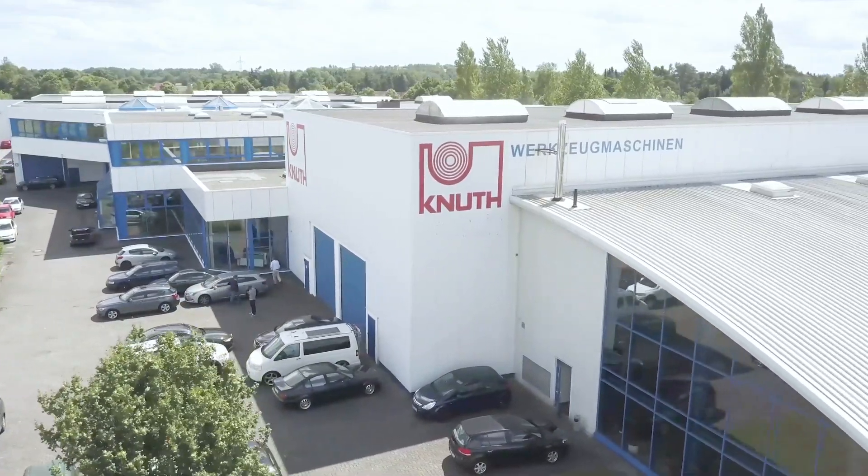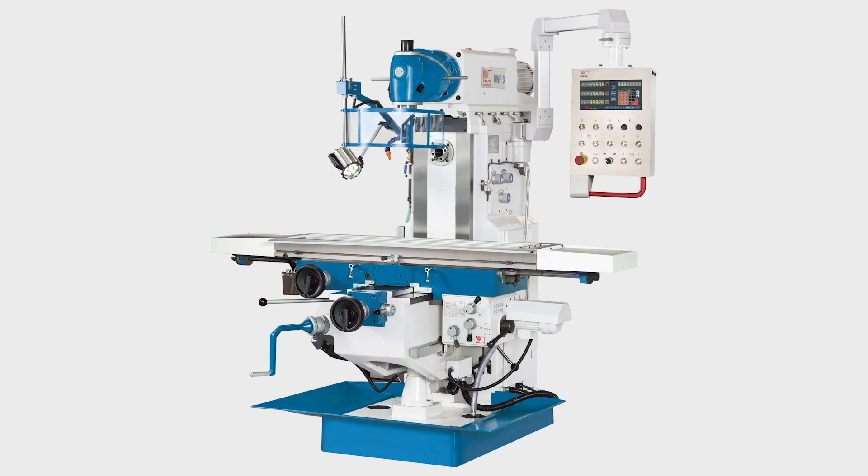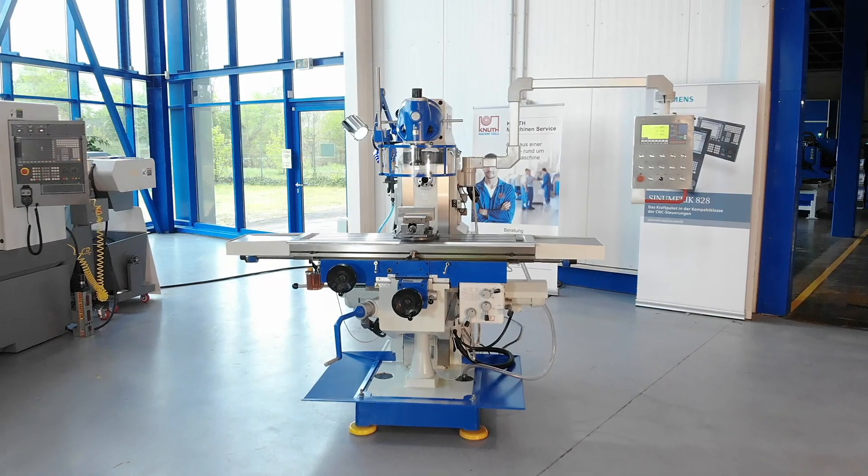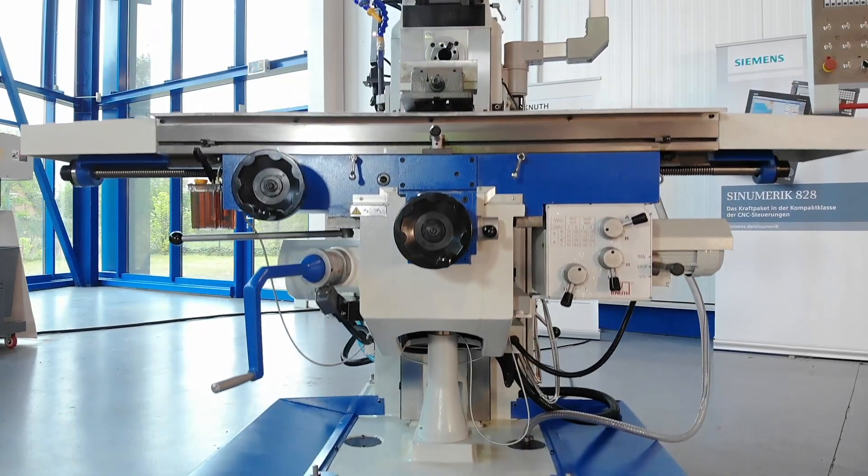Welcome to Knud Machine Tools, your reliable and quality machine tool and services provider. Today we present the Universal Milling Machine UWF3, a universal milling machine solution for workshops and manufacturing with large travel distances.